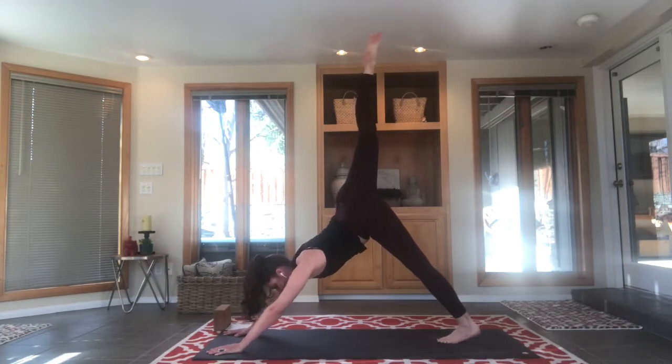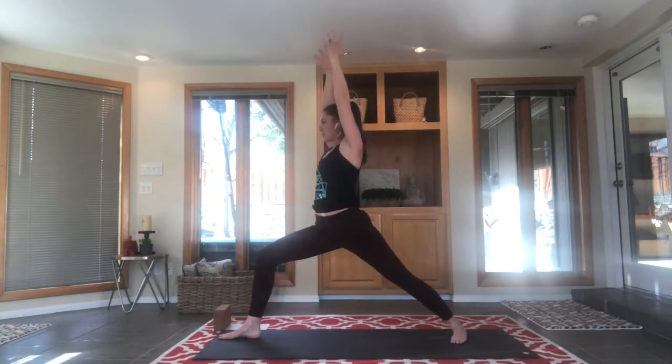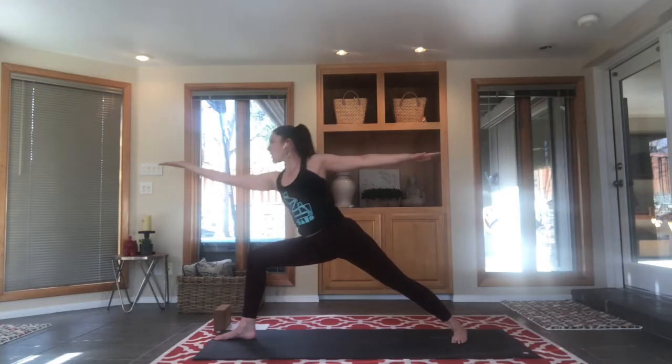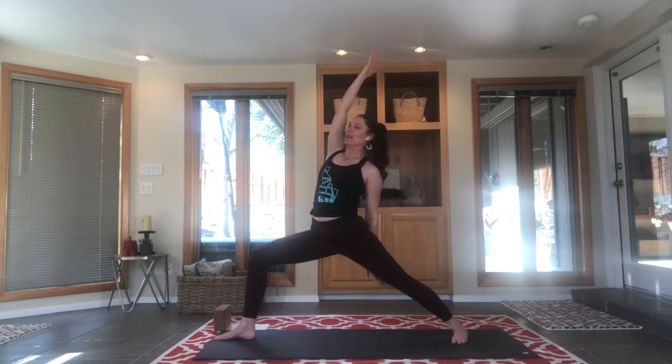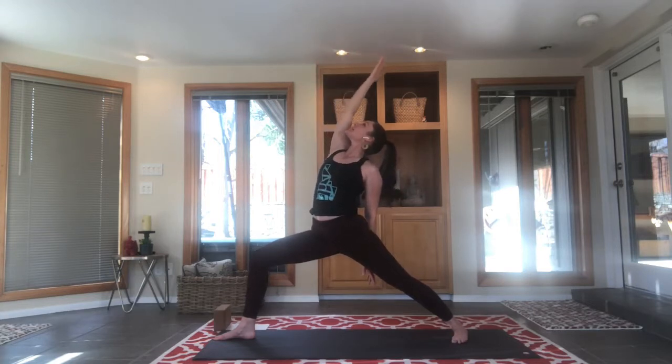This time stretch the left leg high — three-legged dog — inhale, exhale, lunge it through to warrior one. Back heel meets the mat, inhale, reach up and stretch up. Heart rate is up now! Take an exhale, open wide to warrior two. Always trying to celebrate — can we get that front thigh parallel to the floor? Inhale, turn your left palm up, reach forward, reach back. Hold on if you like, don't hold on if you like — it's your practice, it's your body. You do what feels best to you.